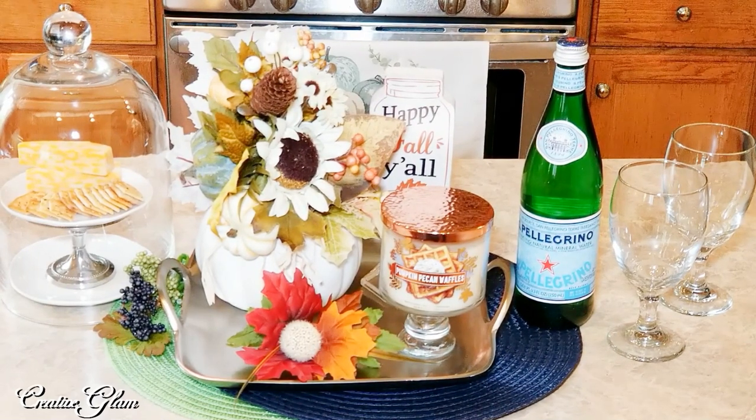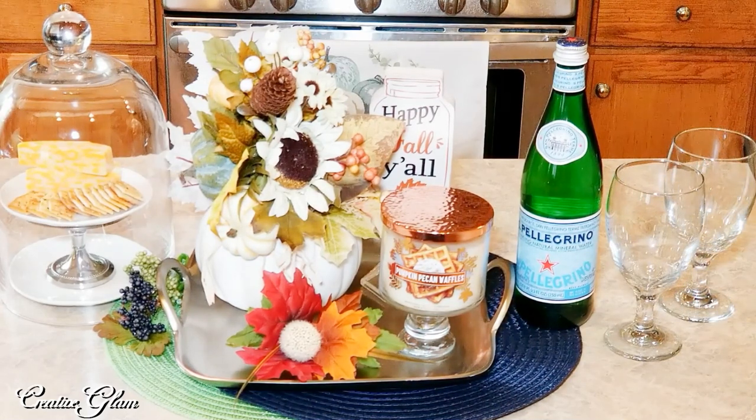Okay guys, that's it — here's my Kitchen Island Centerpiece. I took a tray that I already owned, I added the pumpkin pecan waffle candle to it, I created a centerpiece out of a pumpkin vase, added a "Happy Fall, Y'all" sign, created a tiered tray and added some cheese and crackers, added a little water and a couple glasses. And that's pretty much the way my Kitchen Island will sit.